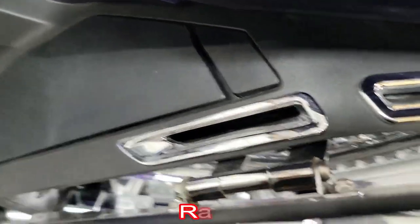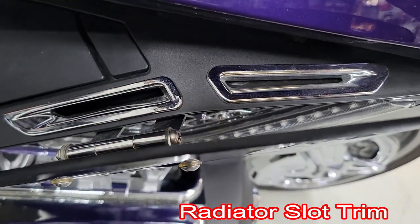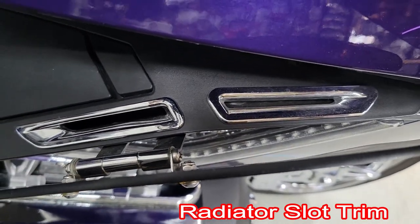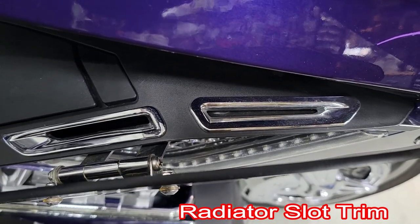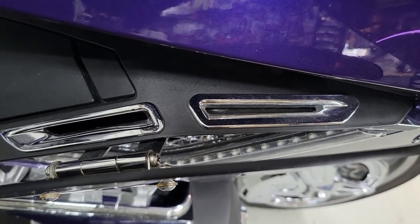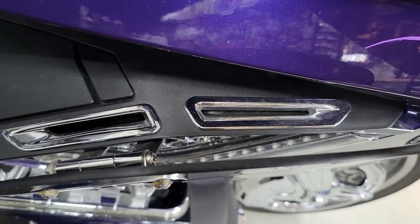We'll start off looking at a couple of little items. One thing we really like is the radiator slot trim you see right there — that is by Gold Strike. It really finishes off some holes there and customizes the bike pretty well.